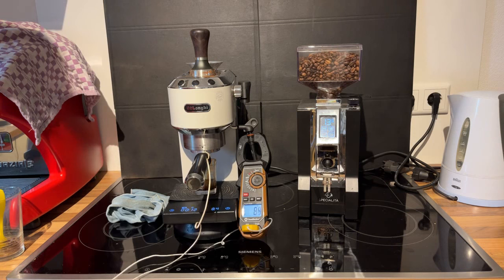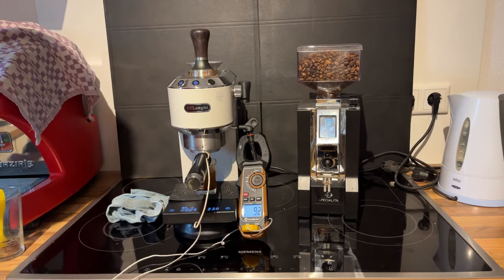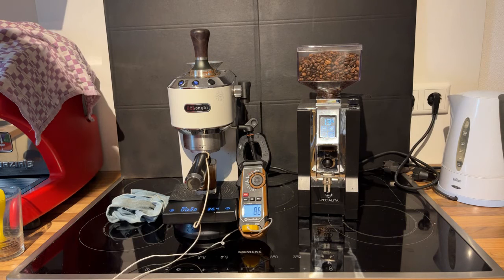It jumped up to 78 after the pre-infusion. Then 87, 86, 84, 83, 84, 86 — now it's going back up a little bit. We got 30 grams; it ended up ramping up to about 90-92 at the end, but most of the time it's been bouncing around the mid-80s area.